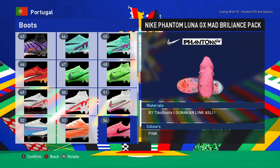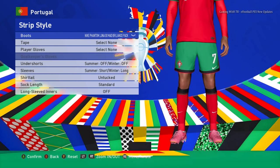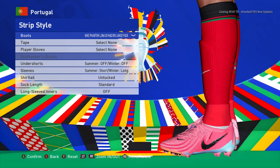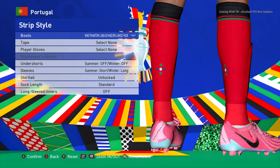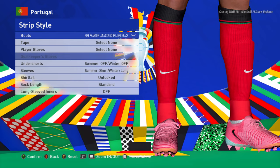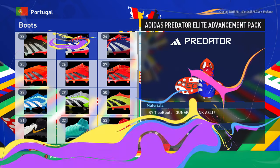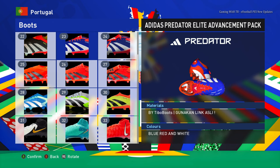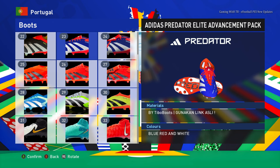Here is another boot — you guys can see the color, the texture, and the design. The design is pretty cool. Let's see from this side too, it's even more cool. And here is another boot — you guys can see the color, the texture, and the design.